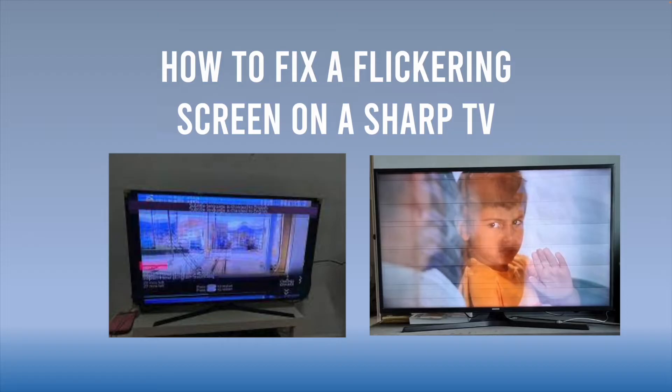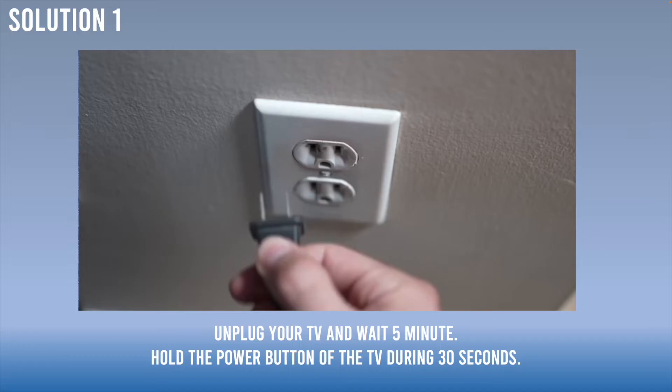In this video I'll show you how to fix if the screen of your Sharp TV is flickering. I'll show you a few solutions, so let's start with the easiest one first.